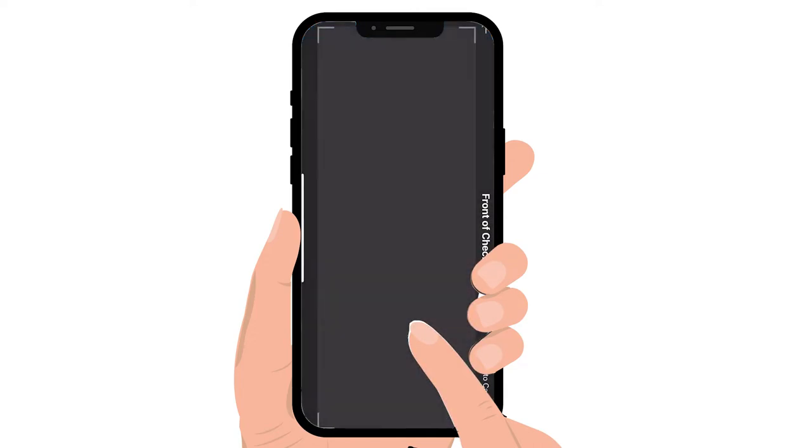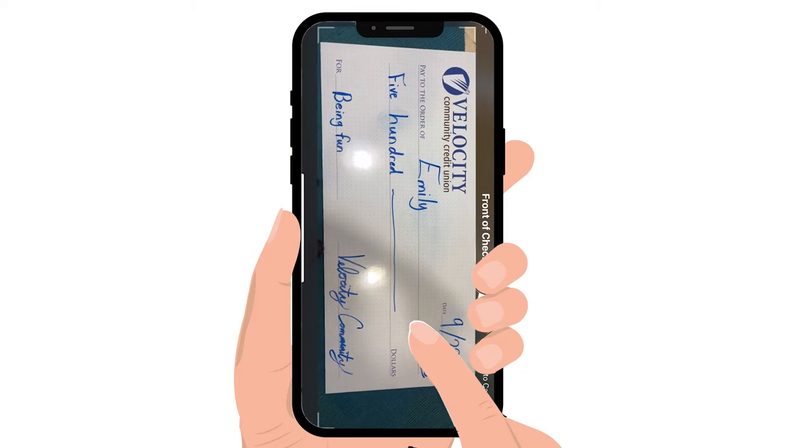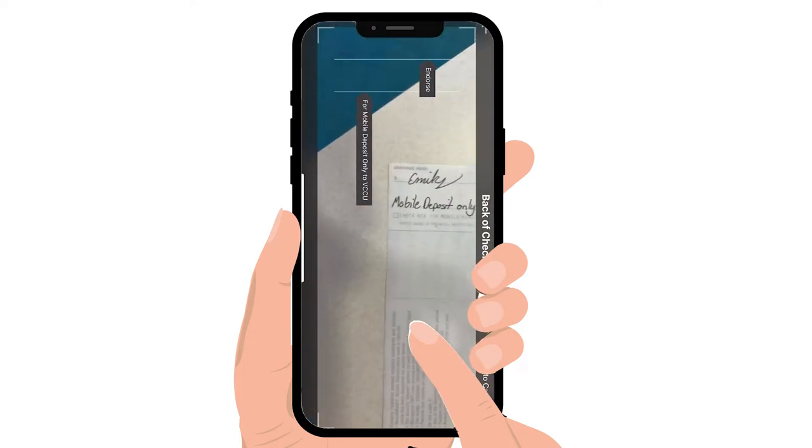Now for the fun part: take a picture of the front of the check. Make sure to center the check on a dark surface, provide ample light, and align the check. Then flip the check over and snap a picture of the back.